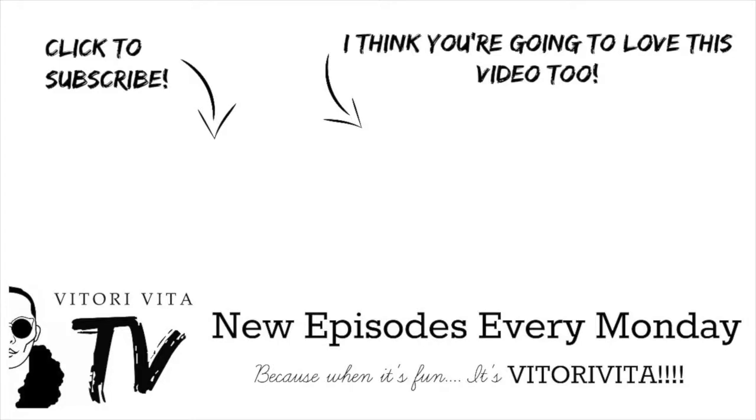This look is perfect and I'm now ready to emcee! I hope you learned at least a little bit in this video. If you want more videos like this, make sure to comment below — or if you're not much of a commenter, just drop your favorite emojis. Thank you so much for watching, and don't forget to follow me on Instagram, Snapchat, Twitter, and Facebook — just look for Vittori Vida. Keep on watching Vittori Vida TV, because when it's fun it's Vittori Vida. Bye bye bye!